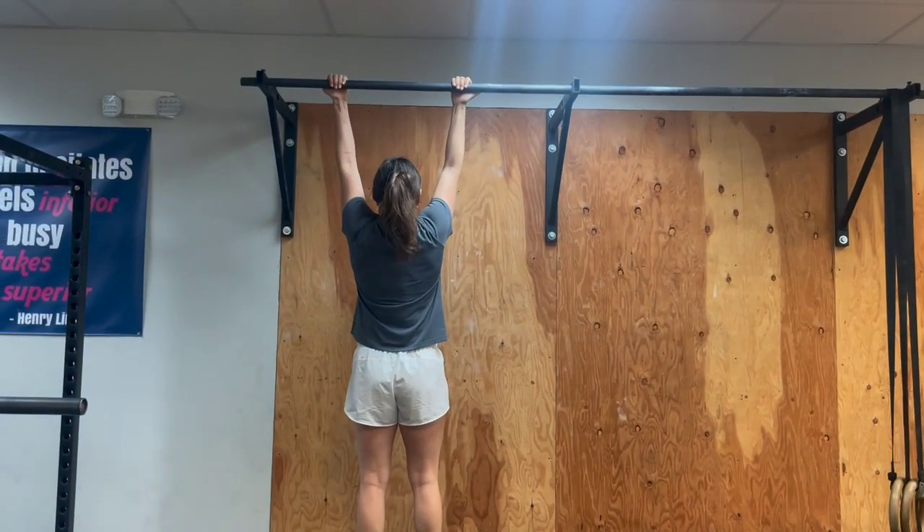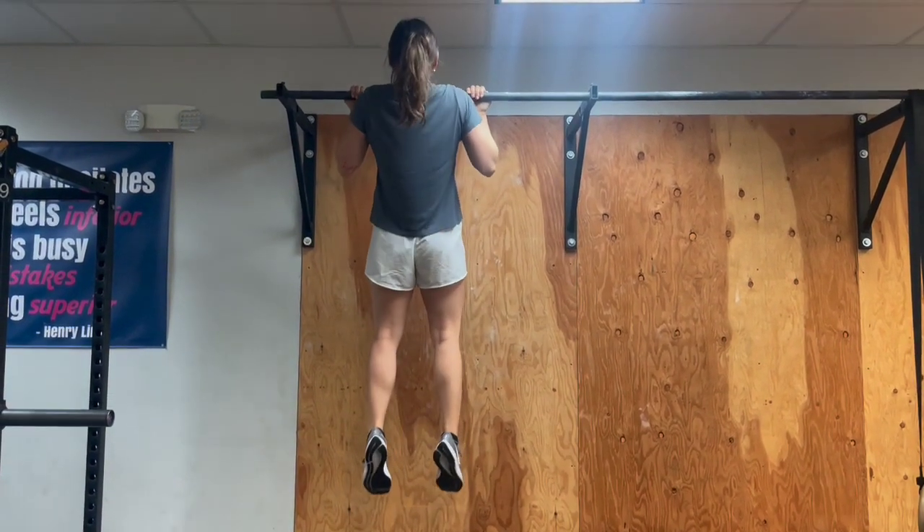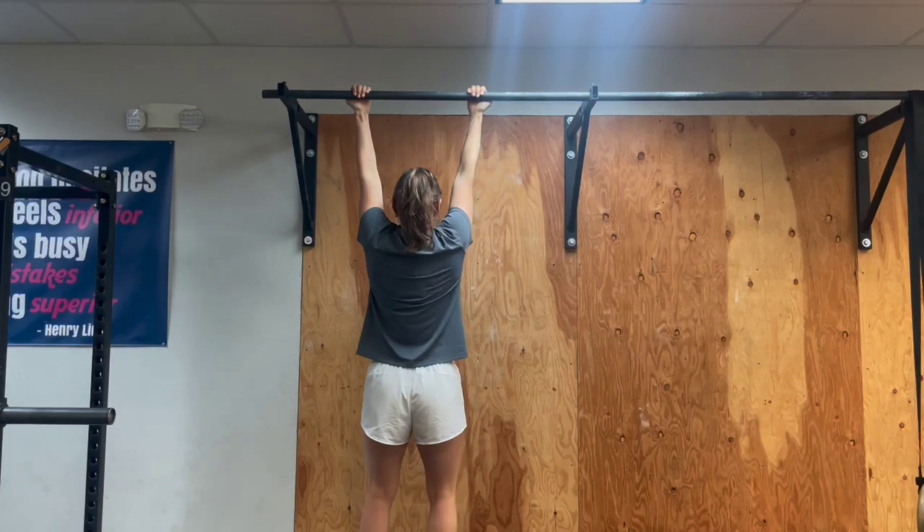We'll go underhand for our chin-ups, stacking the wrists under those shoulders, engage the lats, pull that chin over the bar, and then come straight down. We're looking for a nice body line.